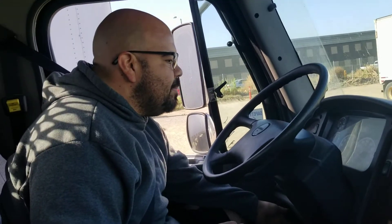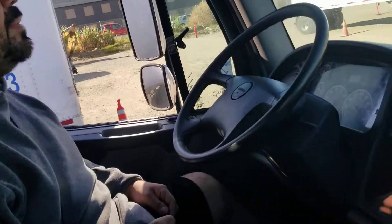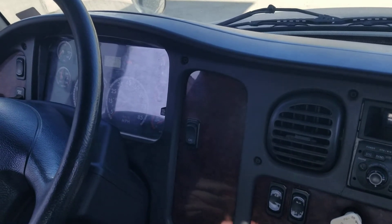That concludes my in-cab inspection with the air brake test and in-cab portion. Now I can ask the examiner: can you check my four-way flashers, my turn signals, my headlights, my brake lights, and my reverse — to see if they're working fine. That's the in-cab inspection.